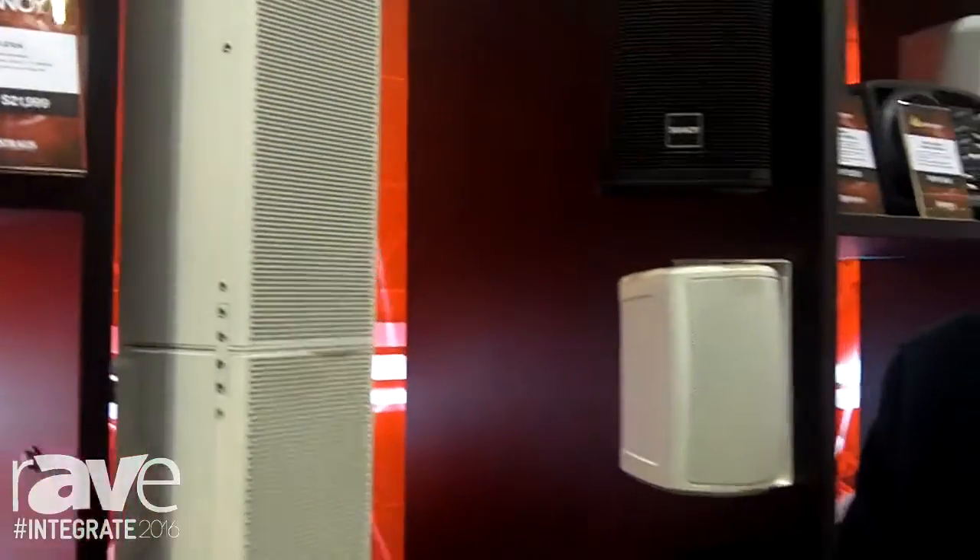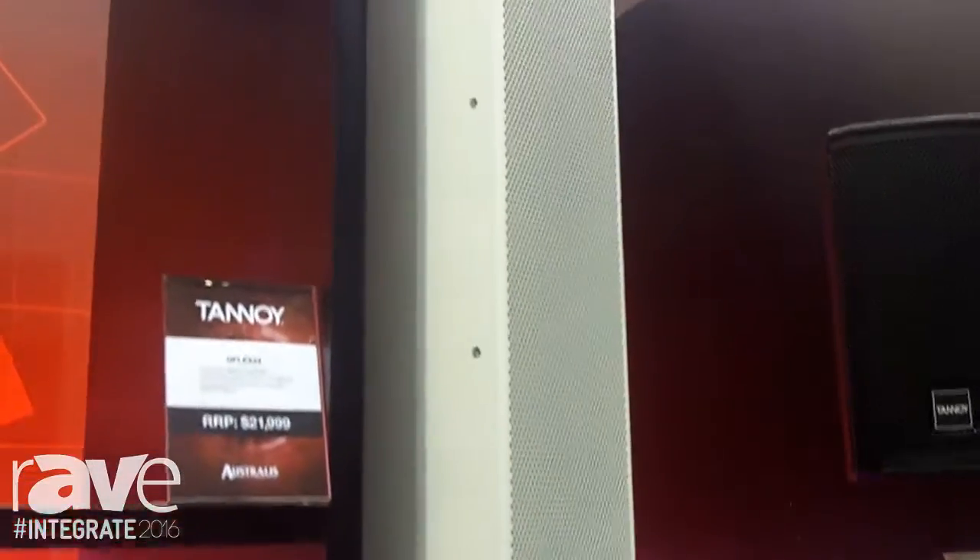Hi, my name is Nick, the product manager for Tannoy Professional with Australis Music Group. I wanted to give you a little bit of an intro on the Tannoy Q-Flex.